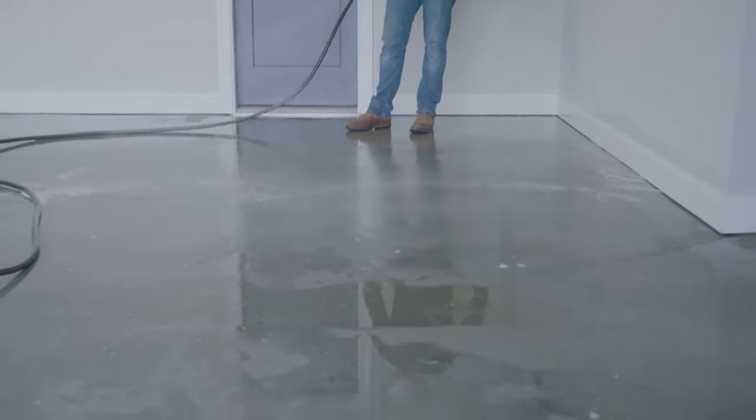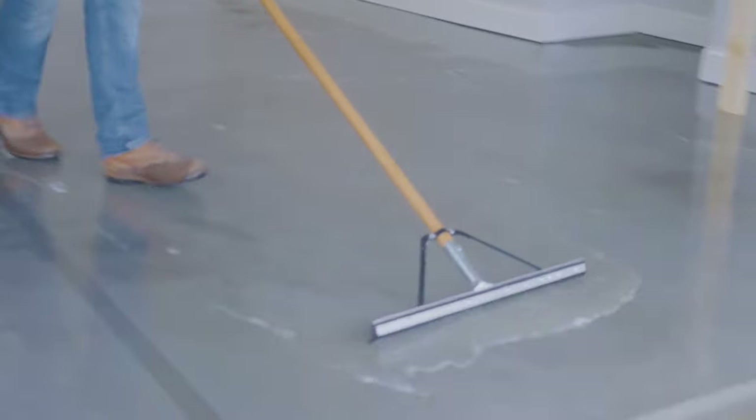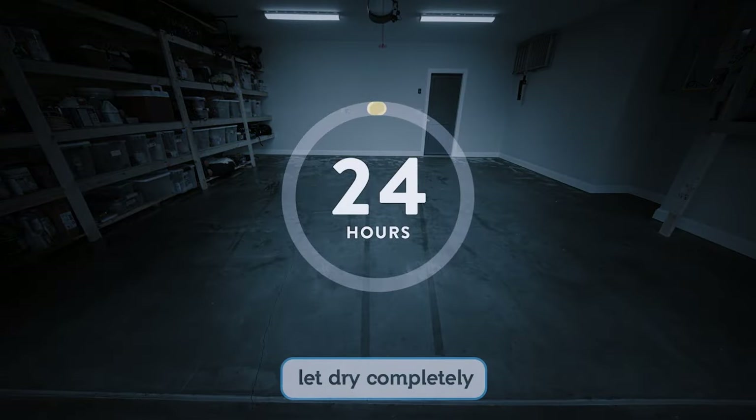Once the entire floor has been etched, rinse the floor one last time and push out the water. Now you'll need to let the floor completely dry for 24 hours before continuing.